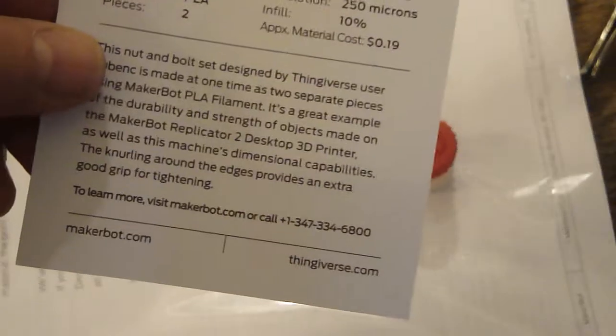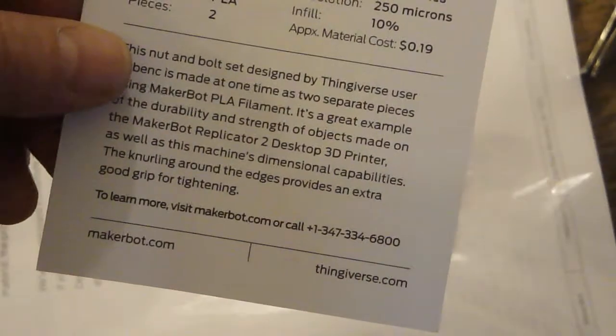Hi, this was a sample sent to me by MakerBot. It's made with PLA filament. It's the nut and bolt. There's the piece. Pretty strong.